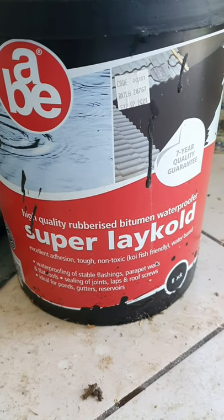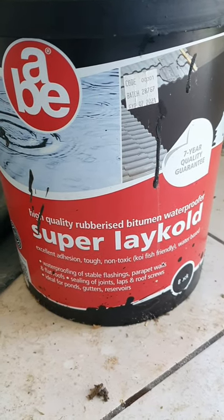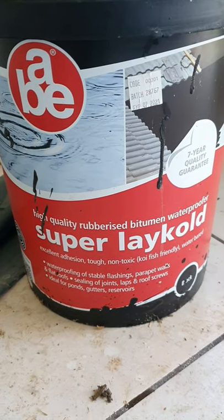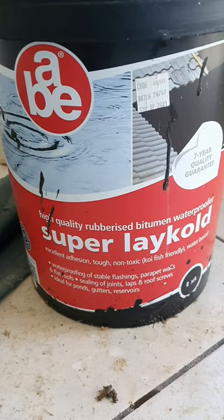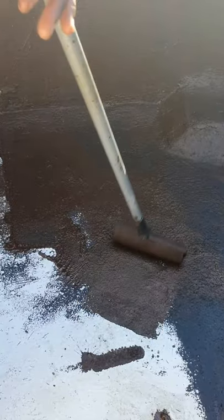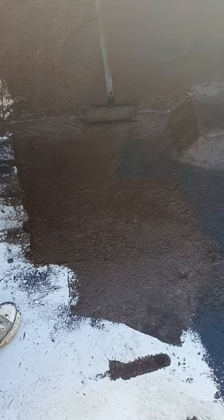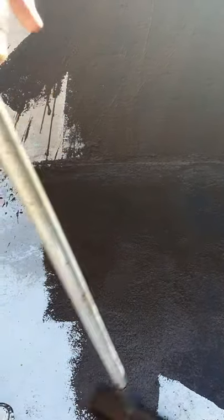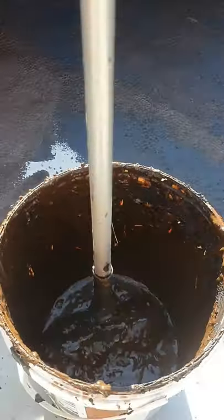This is the paint I'm going to use. You can use this paint for ponds — it's for waterproofing, and it's fish-friendly. It's like rubber, so it prevents the water from leaking. You need at least three coats of this paint.